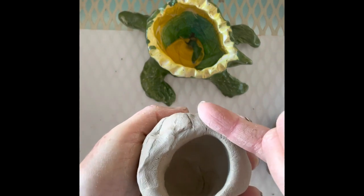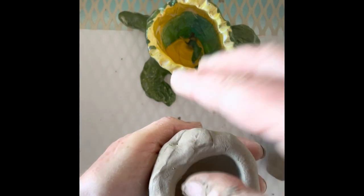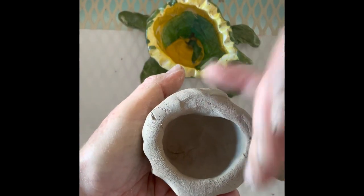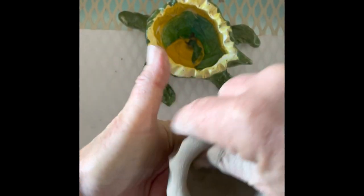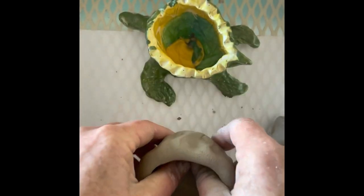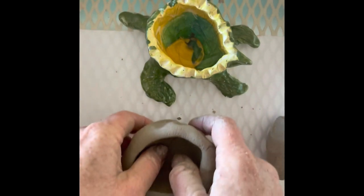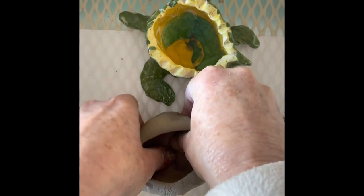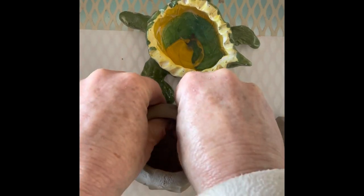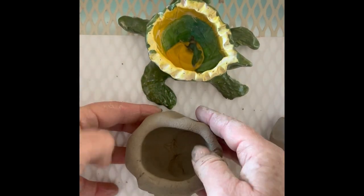Now I want you to do the pinky test. I don't want your pot to be thinner than your pinky. Make it a little thinner, but not too thin. I don't want the bottom to be too thick — it shouldn't be thicker than your thumb. You're probably going to have to press down with your thumbs to open up the bottom.